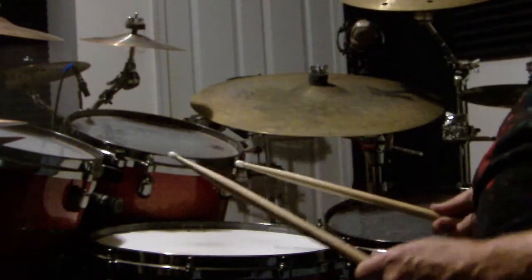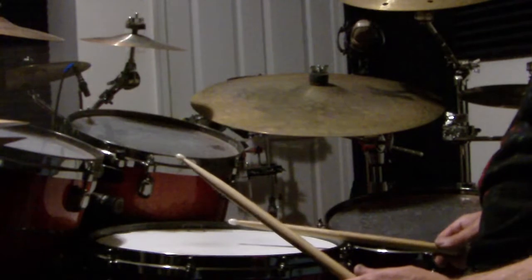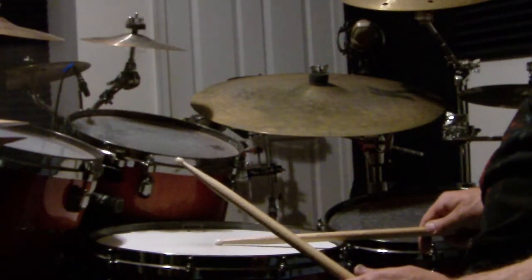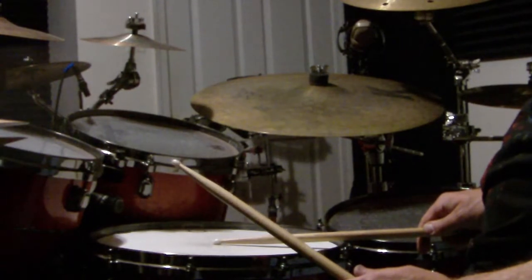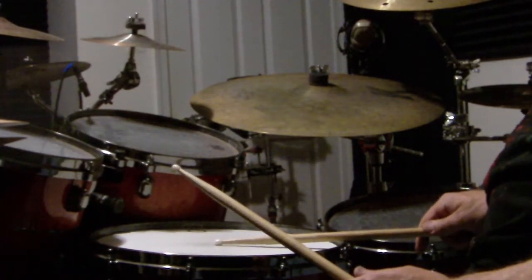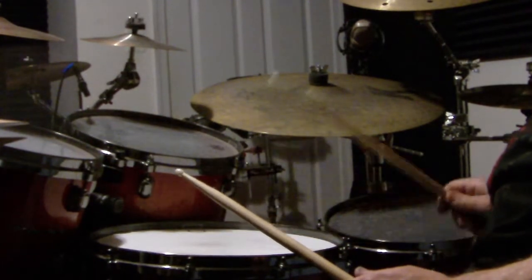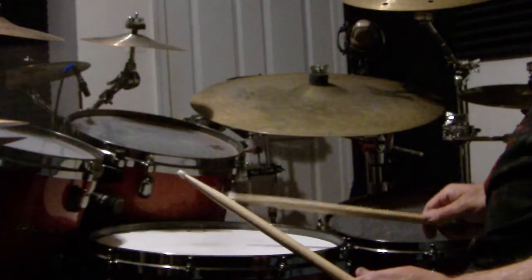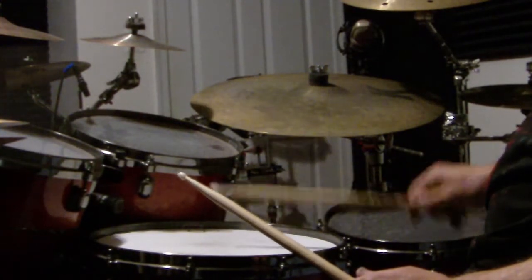Rim shots. You hit the rim of the snare and the snare head at the same time. It's a pretty precise angle when you hit it. First you would hit the rim like this, then you hit the center.